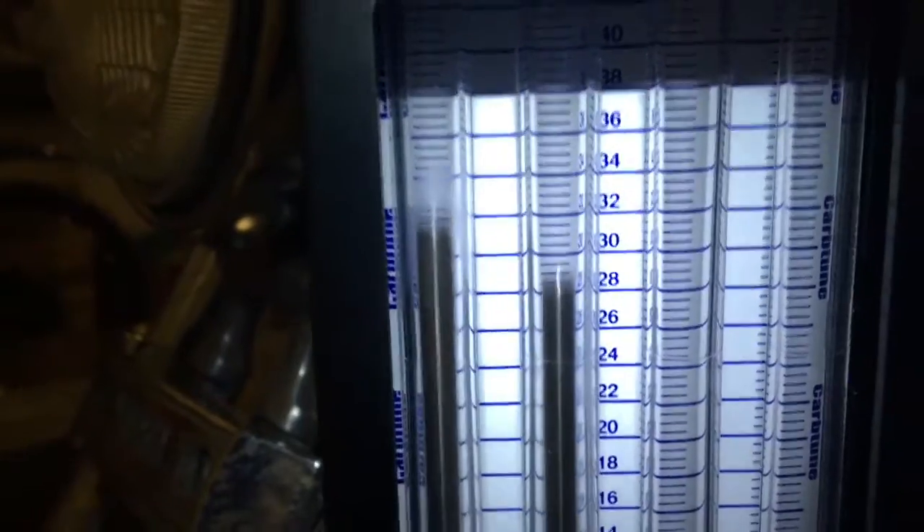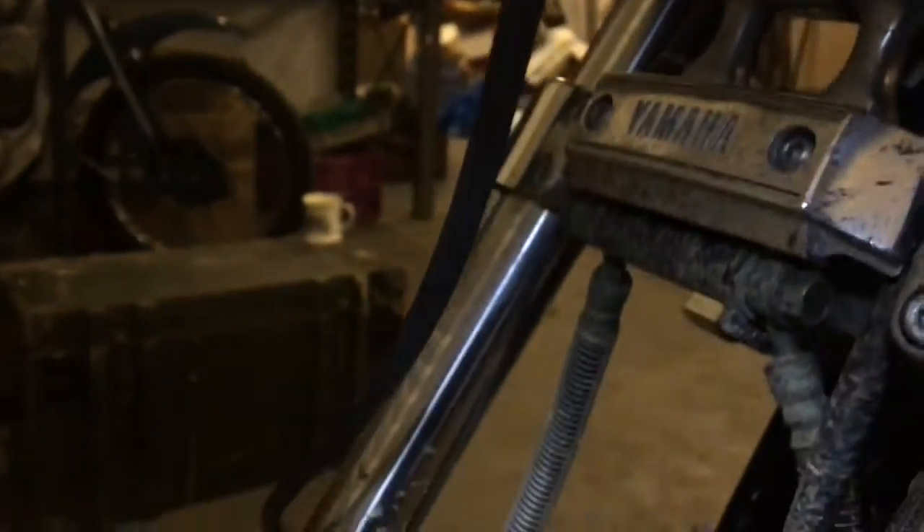At a slow idle you can't take anything — it's dancing around too much. As you can clearly see, the front cylinder is acting far more than the rear centre.